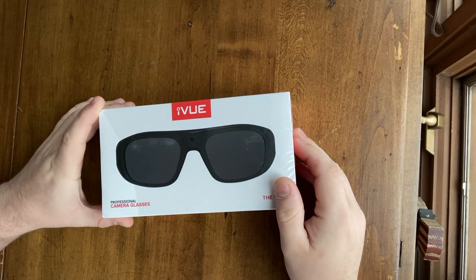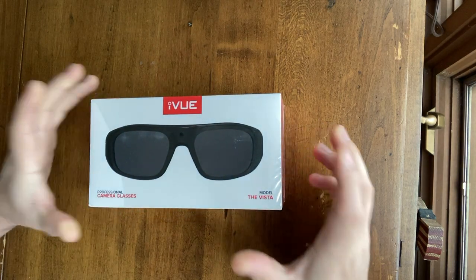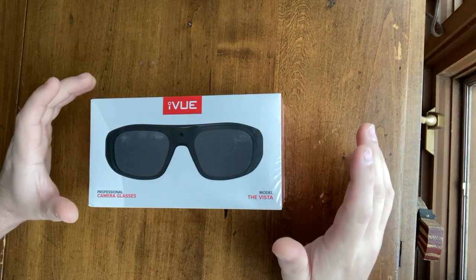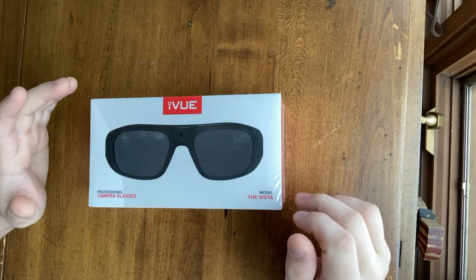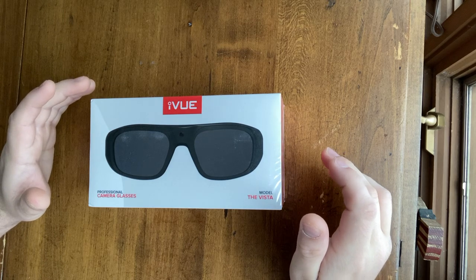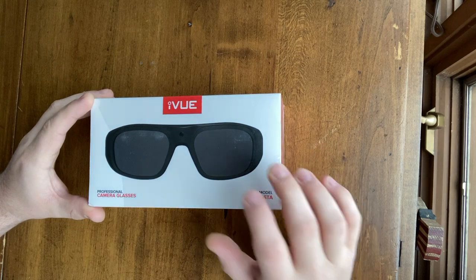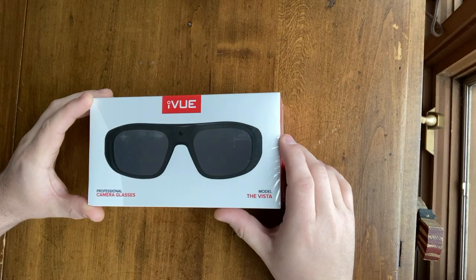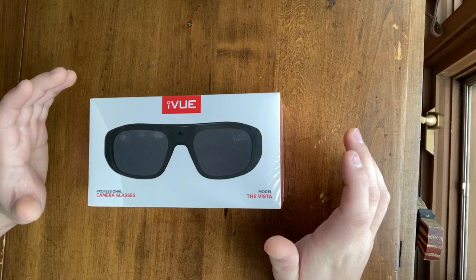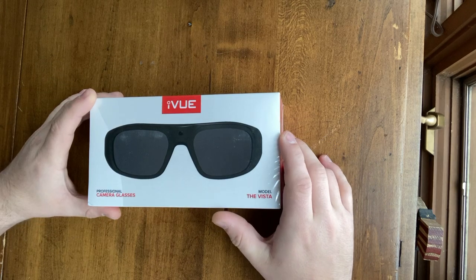Hey everyone, welcome back — they finally arrived, my iView camera glasses. Camera-based sunglasses have always been like that mall kiosk, last-minute Christmas gift — low quality with some in-house sensor that looks pretty bad. But I think these are actually going to be pretty good. These actually have a Sony 8 megapixel sensor that comes from a real digital camera, made by a real camera company.